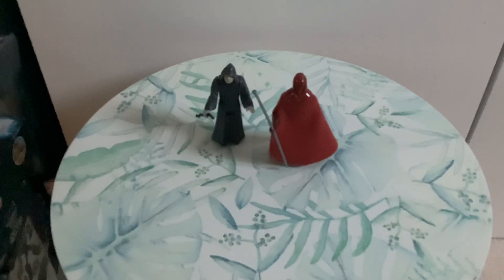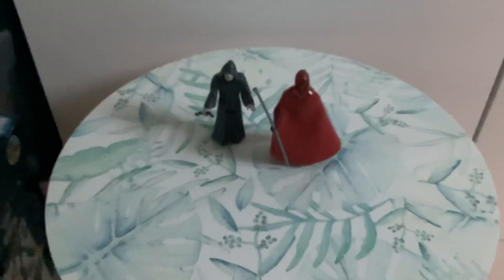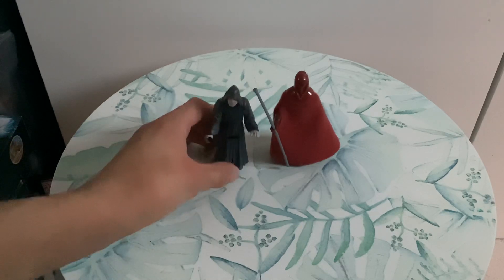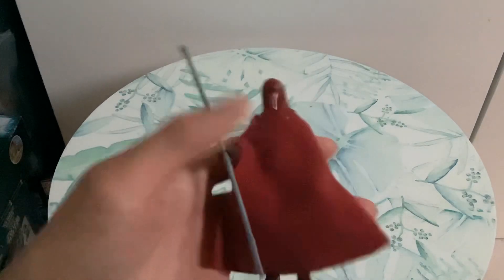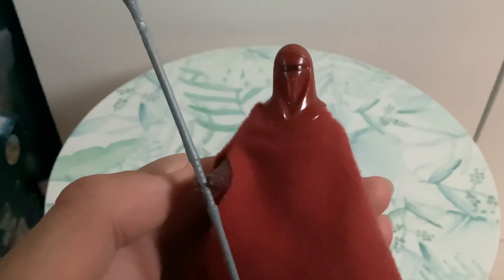Hello everyone, it's RetroAction and welcome back to another Kenner Star Wars review. This is the Royal Guard, released by Kenner in 1983 as part of Return of the Jedi. He's the Emperor's Royal Guard, as Kenner called it — not just the Royal Guard.